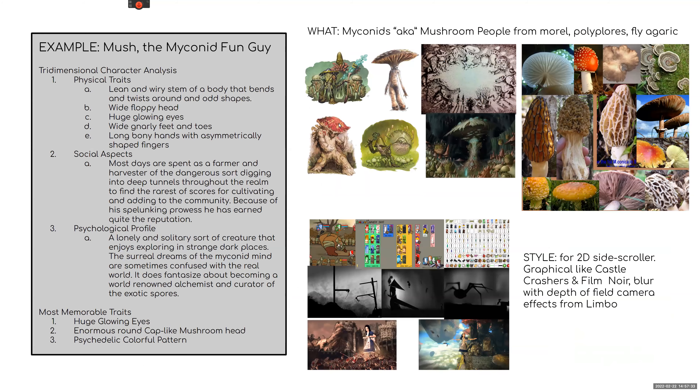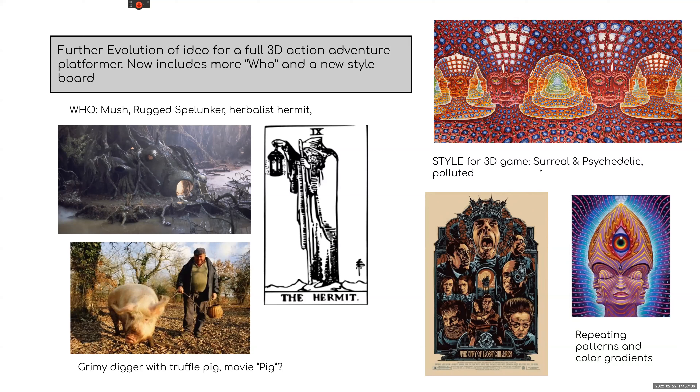Remember: the 'what,' the 'who,' and the 'style' are the three minimum reference boards for any character. I also had a visual style reference for a more 3D look — the cover art for Tool by Adam Jones, and one of my favorite cyberpunk movies, 'City of Lost Children,' which has a futuristic surreal style. Looking at repeatable patterns, color gradients, and grungy industrial or biosynthetic cybernetic parts.